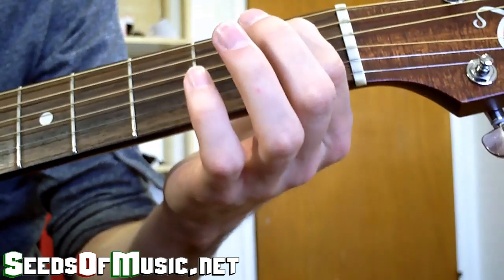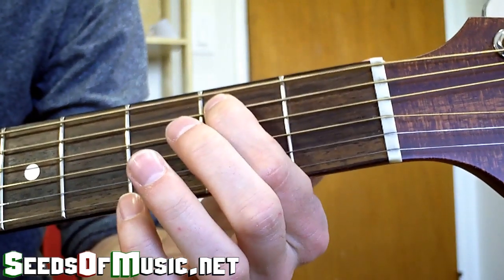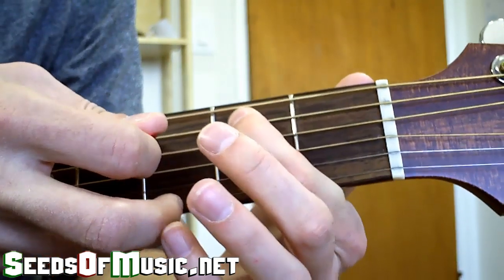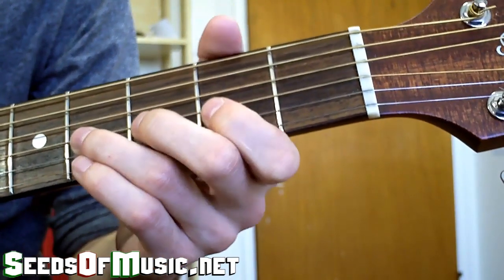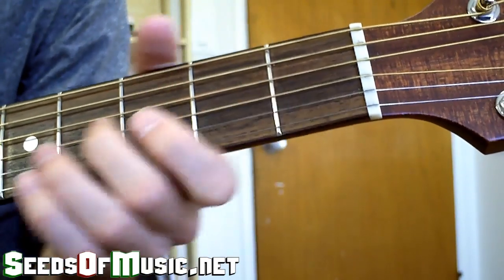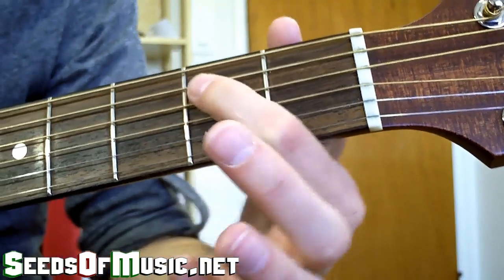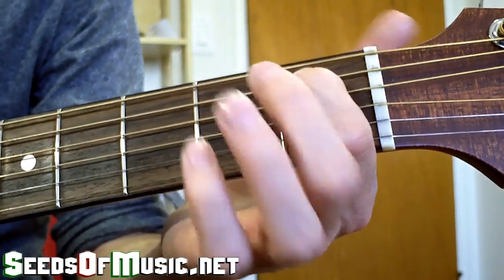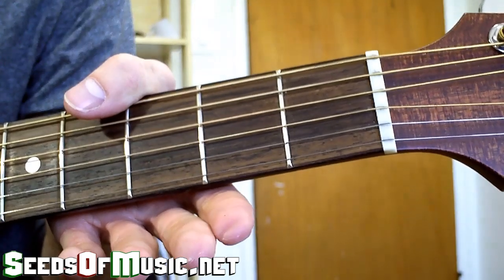The next bit starts on the first fret of the A string and you just slide up one fret, like this. Then you hit the next string above it — the D string — twice. Make sure you take your finger off that first note when you strike the next string so it's not still sounding. You don't want both notes ringing simultaneously, so slide up and take your finger off when you play that next note.